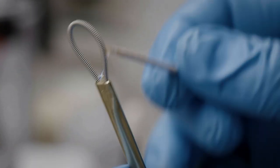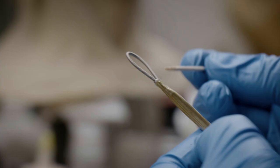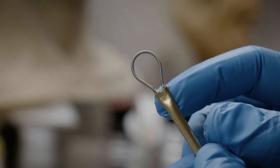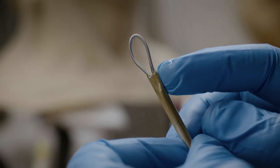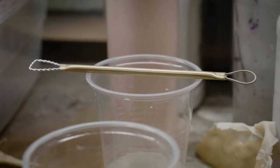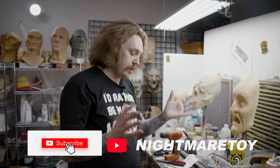I'm poking it down in as far as I can go, and then once I kind of feel like I've gotten that, I'm going to go around the edges here. You're pretty much good at this point to just set it somewhere to let that epoxy dry all the way — in a few minutes you're good to go. But that'll do it.